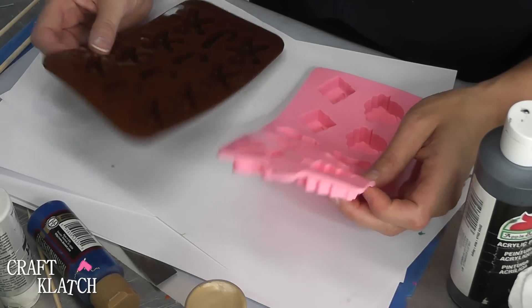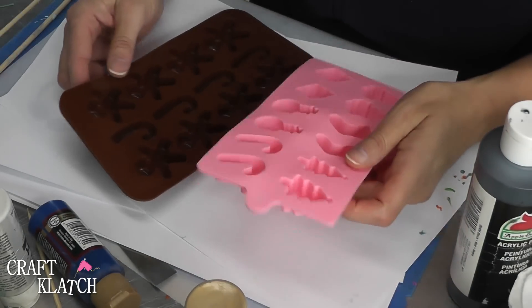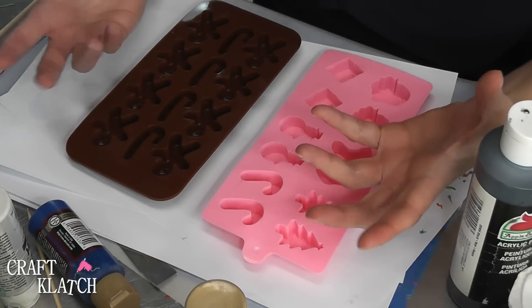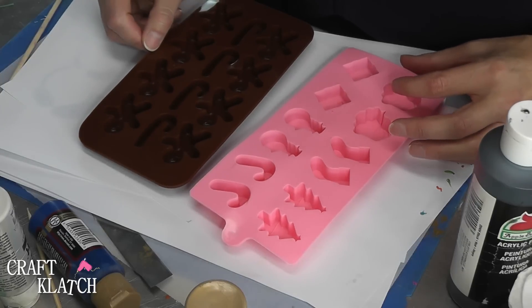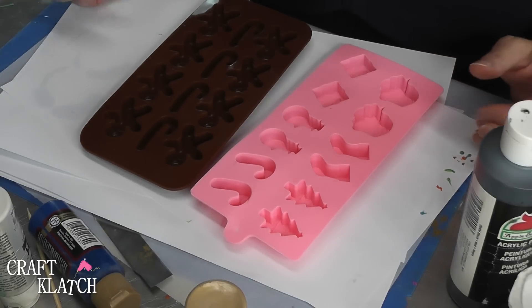You could do little soaps — little holiday soaps would be really cute to have in the bathroom. I'm going to do little resin pieces that could either be jewelry, little ornaments, or little things you can tie onto gifts as gift tags. These are shiny, they have a shiny finish, so you can easily use some metallics and that would show up pretty nicely.